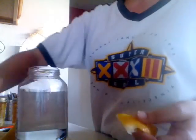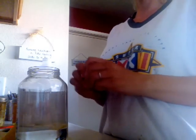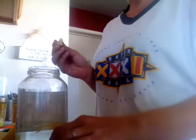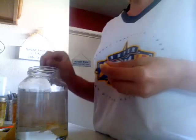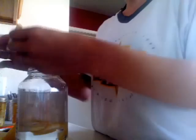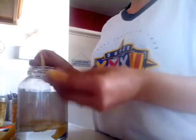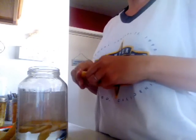Lemons are naturally antibacterial — if you run out of dish soap just cut a lemon in half, sprinkle some salt on it, and scrub your dishes. You can put them in the garbage disposal. You can dry the lemon peels and pulverize them to add vitamin C to smoothies. Tons of yummy stuff — add it to ice cream, make some lemon zest to add to your Thai cuisine, anything.